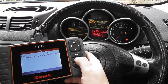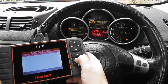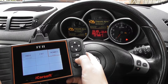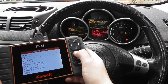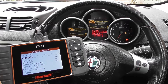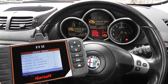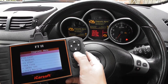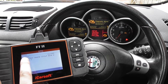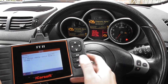Now you can look at these codes on the internet, or there is another way of looking at them which I will show you now. Go to the OBD2 section, click on Read Codes, and here it's telling us the P0155 is an O2 sensor heater circuit bank 2 sensor 1.